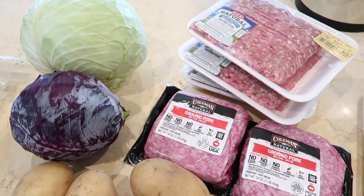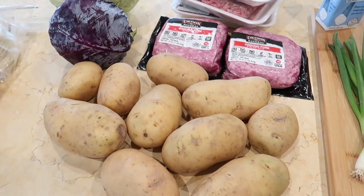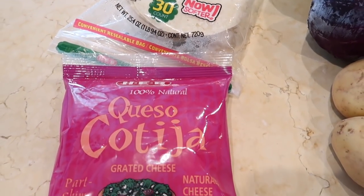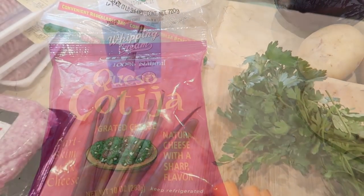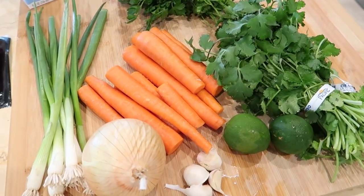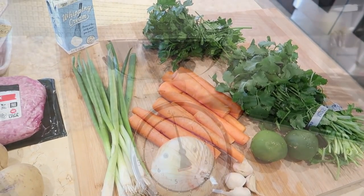This week you will need five pounds of ground pork, three pounds of potatoes, and two heads of cabbage — one green and one red. Some of the additional ingredients for the week are corn tortillas and cotija cheese, which is a Mexican-style cheese that is so yummy, along with a few other fresh ingredients. I find it really easy to just plug all the ingredients I need for the week into an online order.